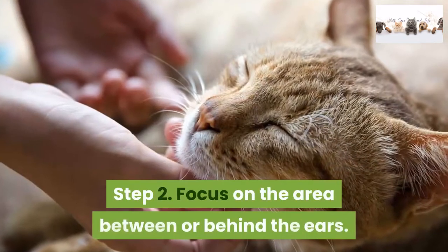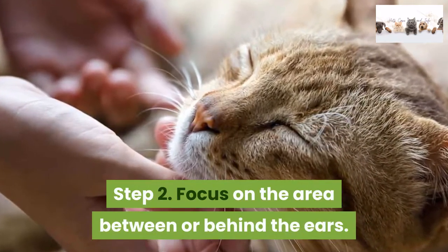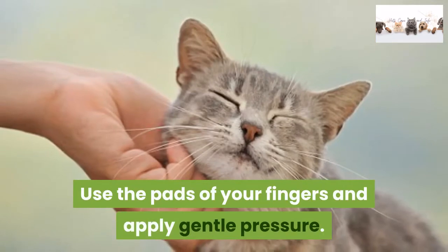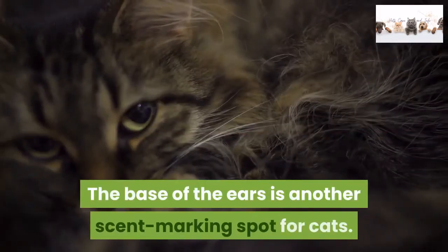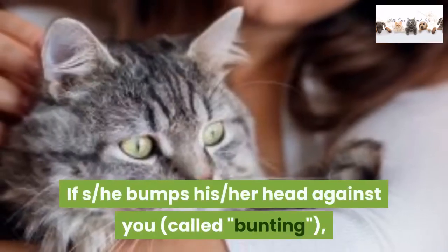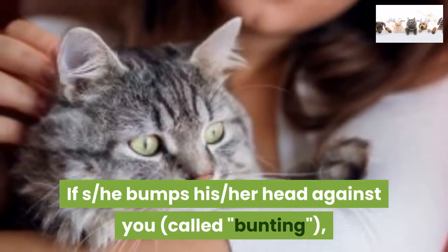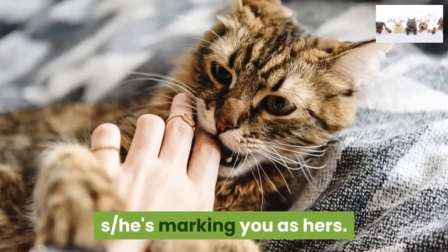Step 2: Focus on the area between or behind the ears. Use the pads of your fingers and apply gentle pressure. The base of the ears is another scent marking spot for cats. If she bumps her head against you — called bunting — she's marking you as hers.